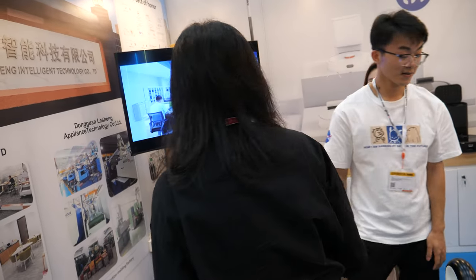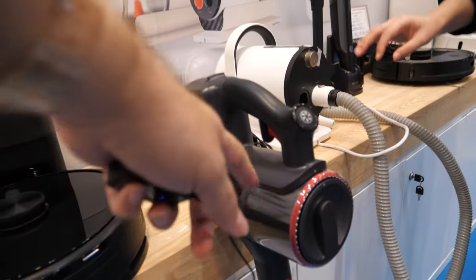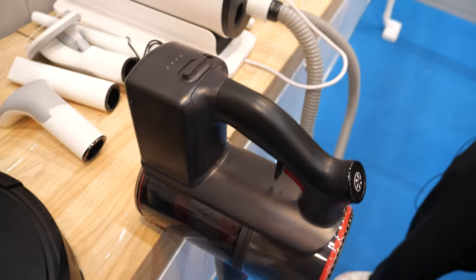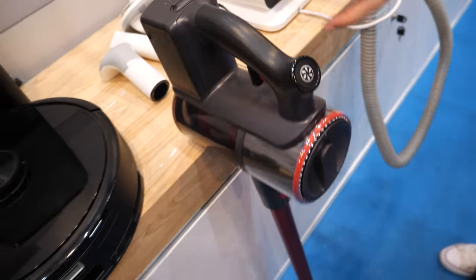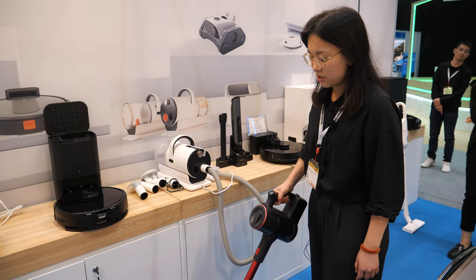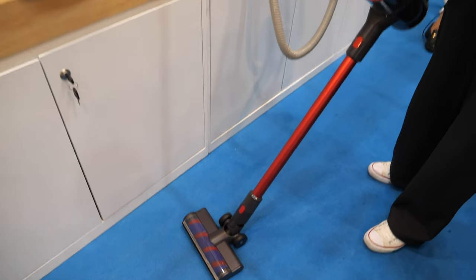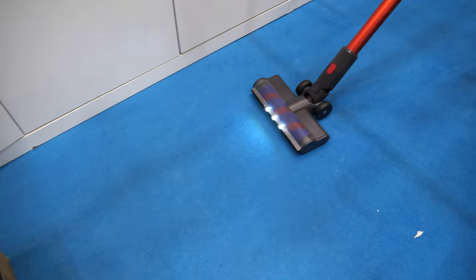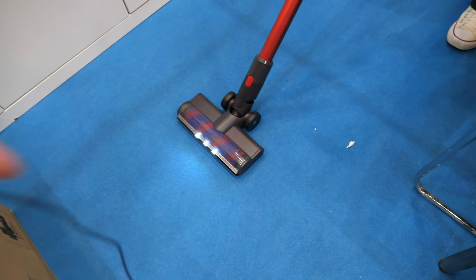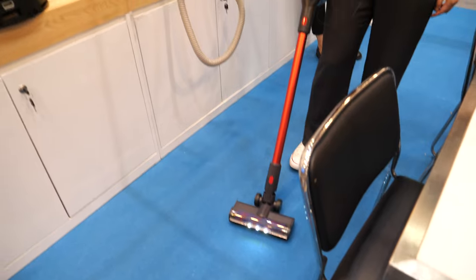This is a more basic vacuum cleaner at $65 US dollars. How does it compare with Dyson? Almost the same performance. Hopefully it stays reliable for a long time — yes, it can work for about three hours. You can also clean this filter part.